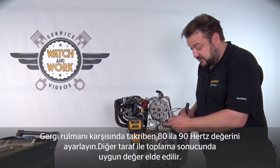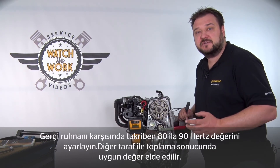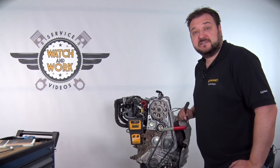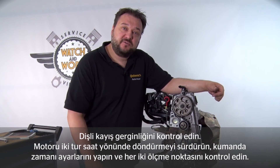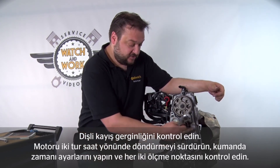With this engine I always set the tension such that I have a reading of approximately 80 to 90 Hz opposite the tensioning pulley. When added to the reading from the other side, this gives the appropriate result. These two values have to be added together — the sum must be in the range between 160 and 210. Now you have to check the timing belt tension: turn the engine over through two revolutions, set the timing gear again and check both measurement points again.